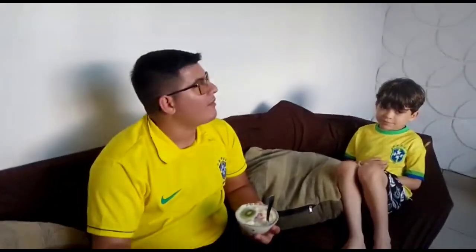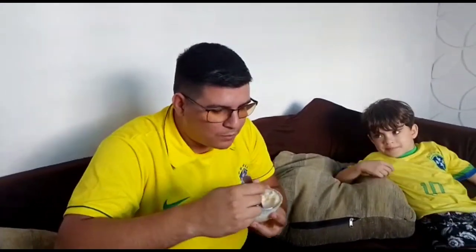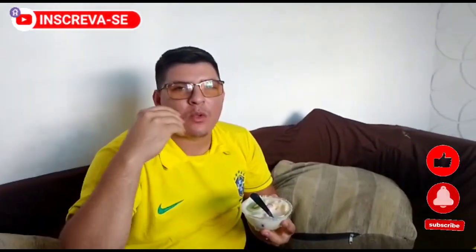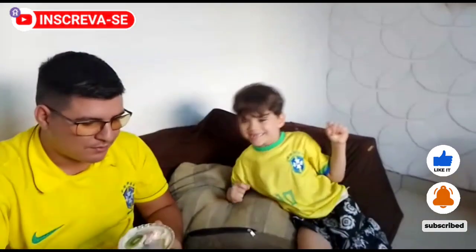Gente, vou aproveitar que meu filho chegou aqui agora para assistir o jogo. Já tá provando, ó! Olha aí, Dudu, pessoal. Uma delícia! Deus abençoe a todos e até o próximo vídeo.